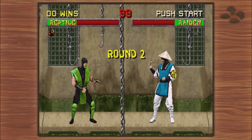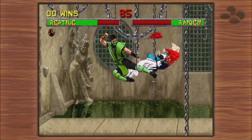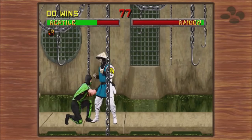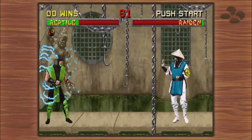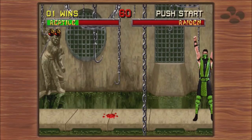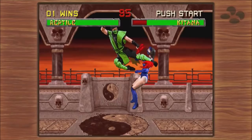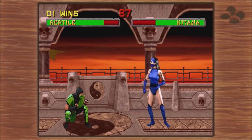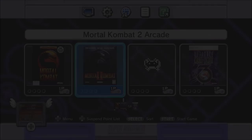We're going to play as Reptile — he was my go-to in the arcade. Reptile versus Raiden. The sound is a little crackly, not as much as Mortal Kombat 1 though — this actually sounds really good and plays really well too, very smooth. Fatality! So Mortal Kombat 2 — I don't remember the stage fatalities, that's too advanced for me right now. Alright, that was Mortal Kombat 2.